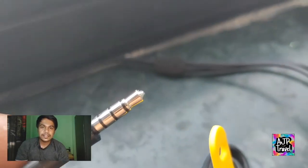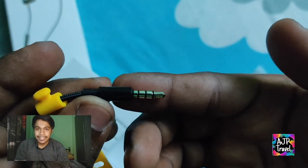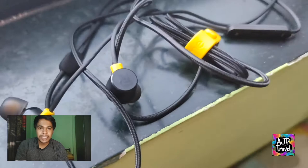Joh jack aata hai, iske saath woh L-shape ka nahi aata hai — halka sa chota sa hai. Second disadvantage point hai ki joh iska wire hai, woh tangle free nahi hai. It is a fabric, but tangle free nahi hai.